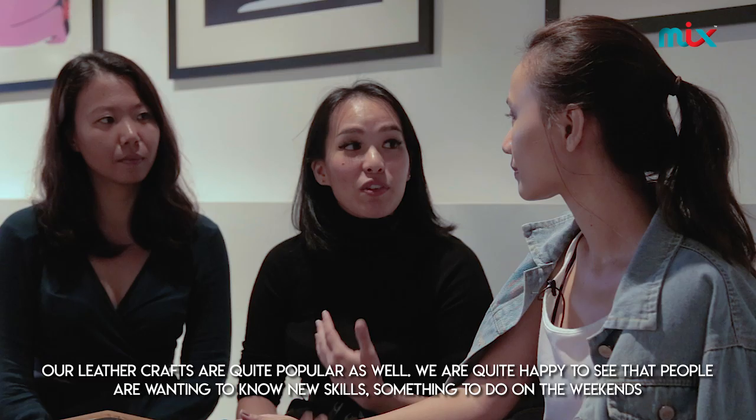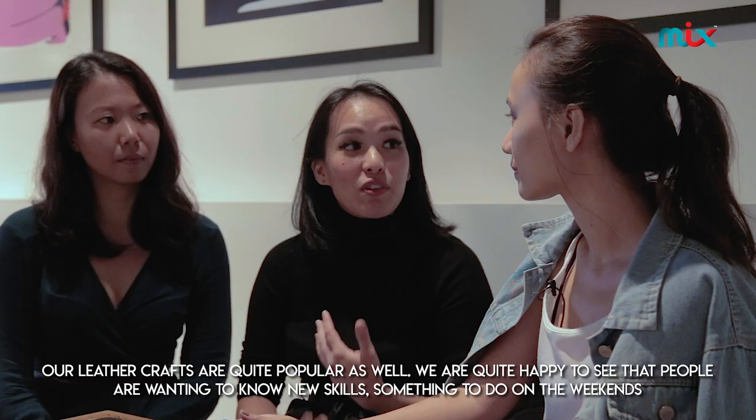All the best, guys. Thank you so much. If you want to find out more, find them on social media at DIYKL. Bye!